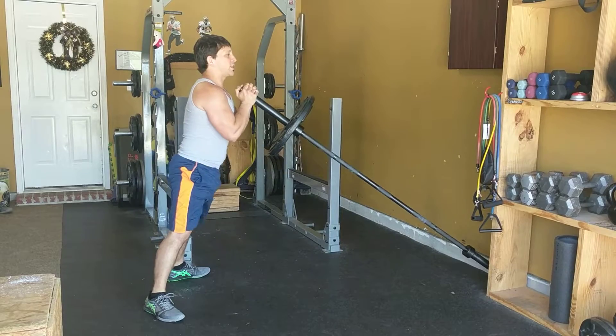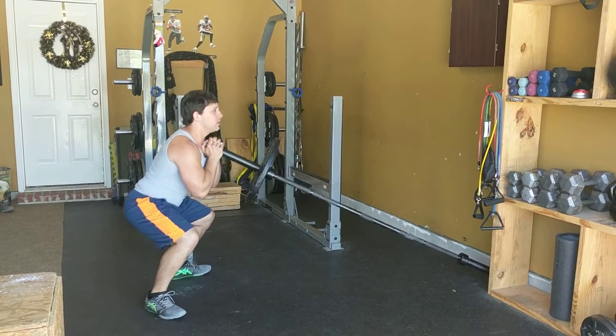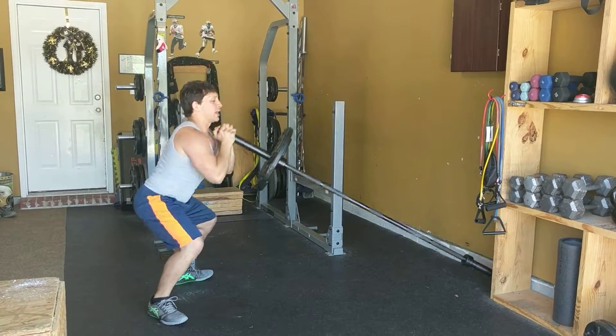Inhale down, exhale. If I want to add a shoulder press into it, as I come up strong, press through. So it kind of gives you a thruster action on a landmine setup.